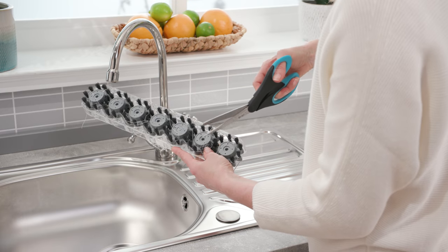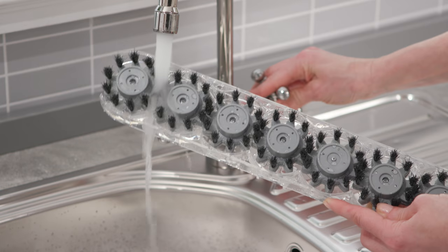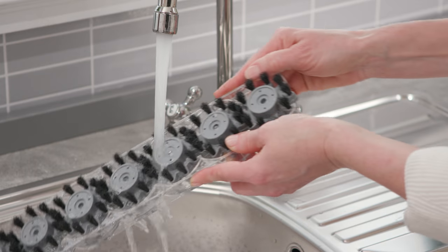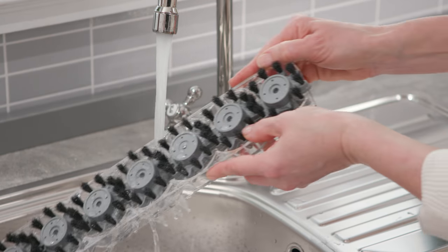Using a pair of scissors, you can now clear the spin scrub brushes of any debris, threads or hair. Then rinse them under water to remove any remaining debris. Make sure you leave the brushes to fully dry before reassembling.